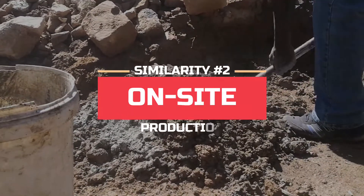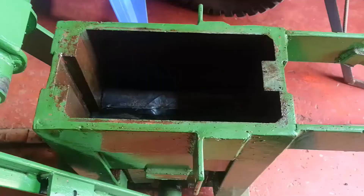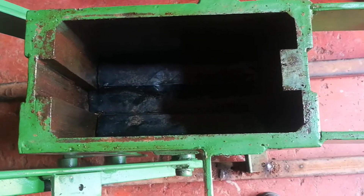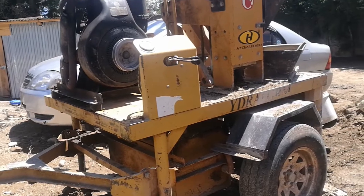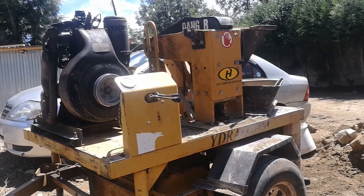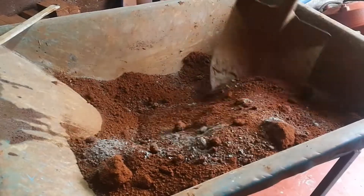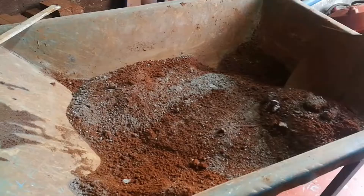The second similarity is the ability to make ISSBs on site. Instead of having to transport stone blocks from a quarry to your site, these machines can produce the blocks on location. Once the machine is on your site, you can use the soil excavated from your foundation to make the ISSBs. The soil is sifted to remove any stones, boulders, or debris, and is mixed with cement according to a specified ratio. A typical ratio is one bag of cement to six wheelbarrows of soil.